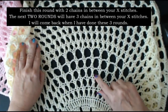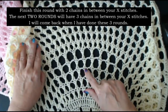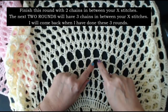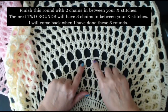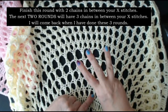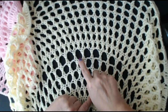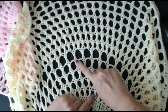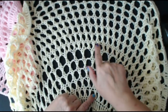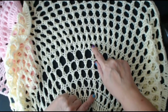We're doing two chains in between our crosses. After that, do two more rounds putting three chains in between each cross — three chain, do your cross, three chain, do your cross stitch, all the way around for two rounds. Then I'll come back and show you how to add the extra cross stitches in the next round.